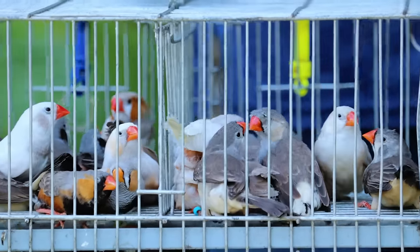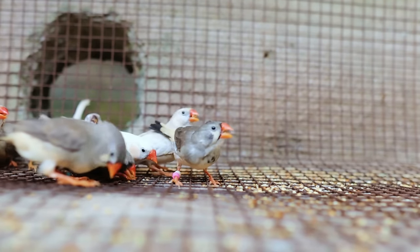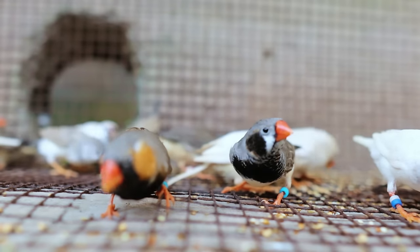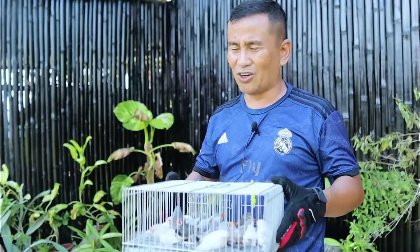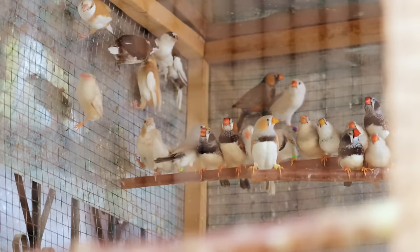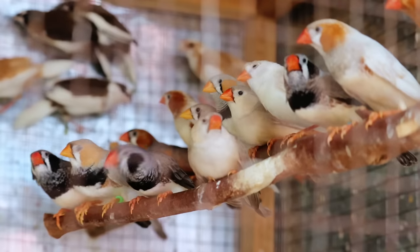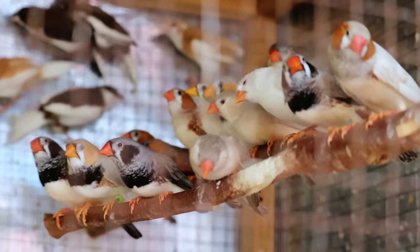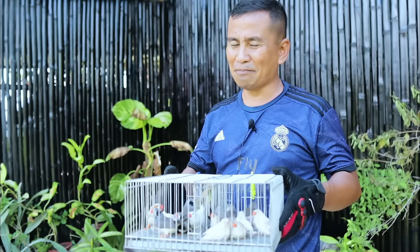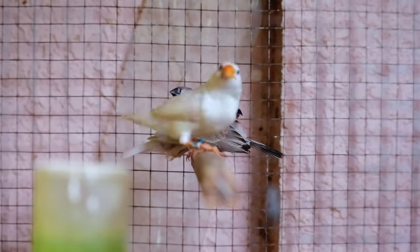I've got 10 males and 10 females and they have leg bands and coatings so I can distinguish which pair to put in individual cages. But I am thinking about breeding them on a community system — community breeding — wherein they will be placed in a big cage and find their natural partner. I was also told that this kind of breeding is not ideal because we cannot preserve the quality of the birds we produce. But I am really very tempted to put them in a large cage to breed in a colony. Please do make some suggestions.